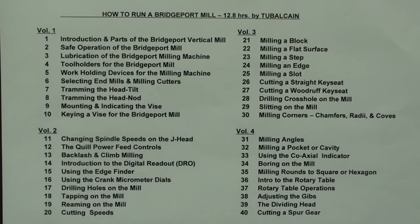Another popular course is how to run a Bridgeport mill — that's 40 chapters and almost 13 hours of instruction. This is applicable to all Bridgeport machines and all Bridgeport clones, and would be very useful for vertical milling machines no matter the brand, from benchtop to very large ones. I have sold probably 1000 of these courses with great satisfaction, so consider this if you have a Bridgeport mill.